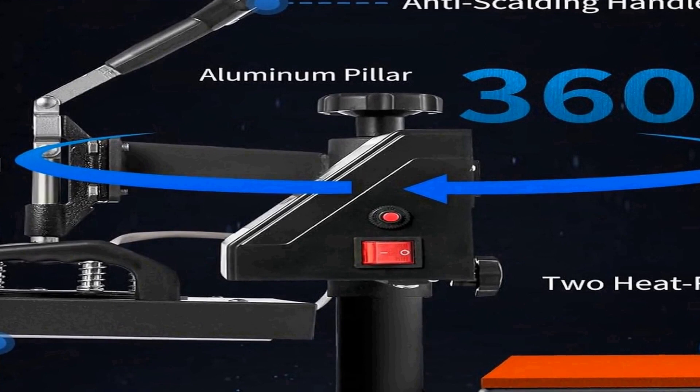In summary, the VEVOR Heat Press is a 12 by 10 inch clamshell-style heat press machine with fast heat-up times and precise digital temperature control. Its 650W power rating makes it suitable for a wide range of applications including t-shirts, bags, garments, mats, and puzzles. The machine's versatility combined with its user-friendly design makes it a valuable tool for efficient, high-quality heat transfer projects.